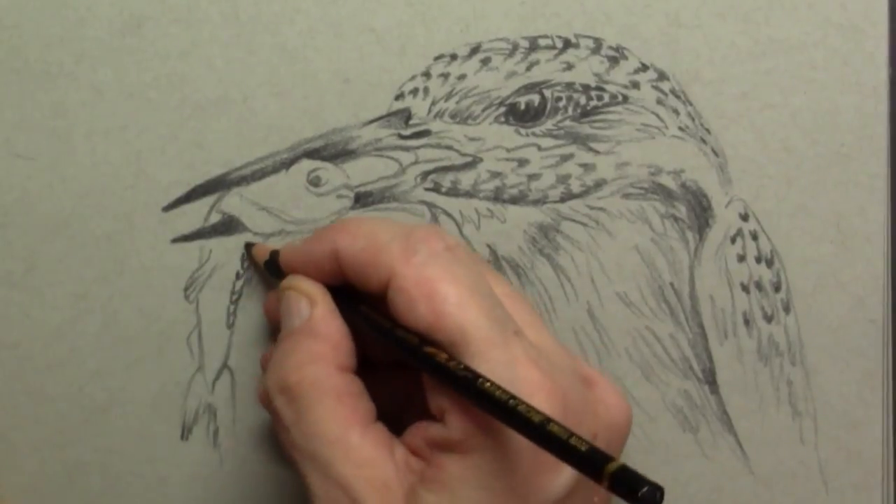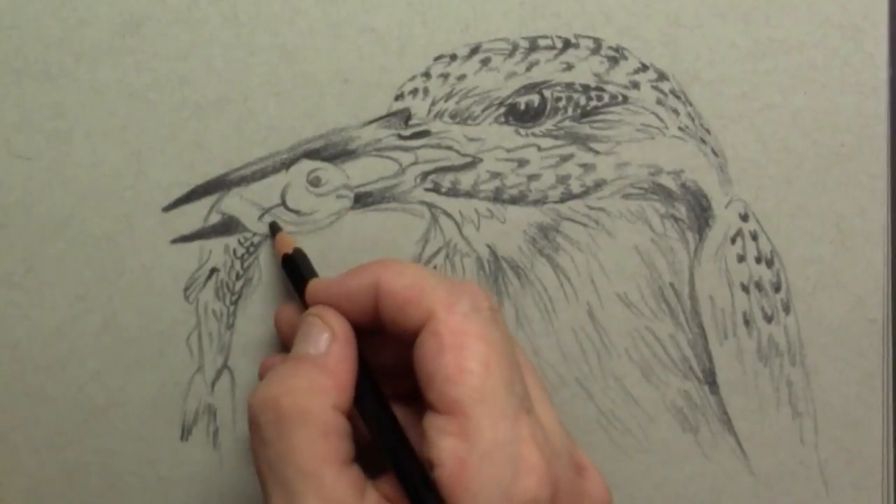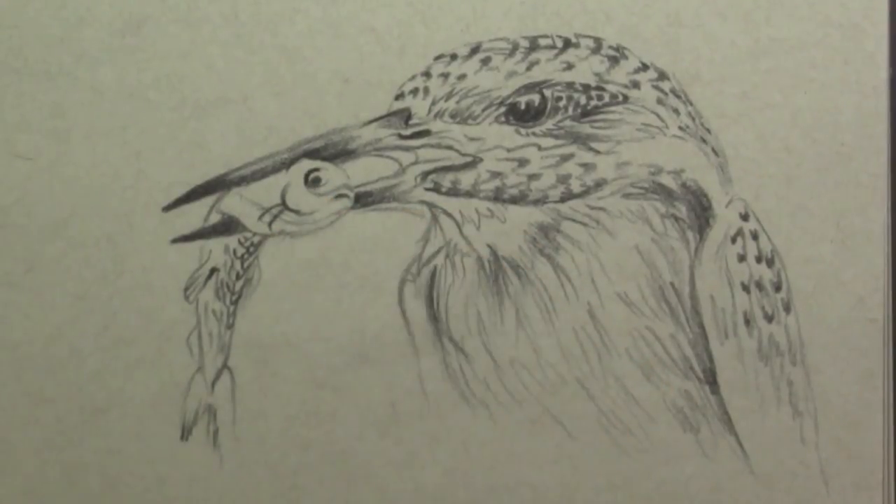For the fish itself I draw in some scales — and well, that fish is really in trouble of course.